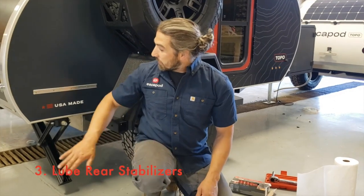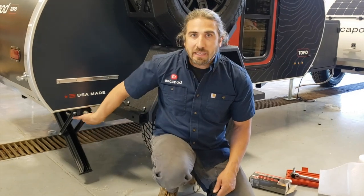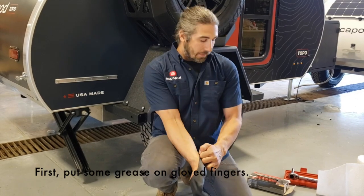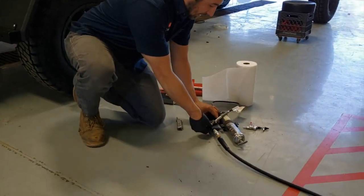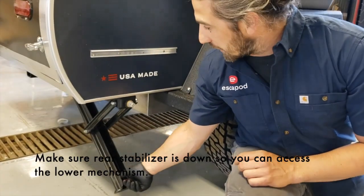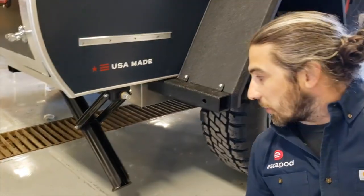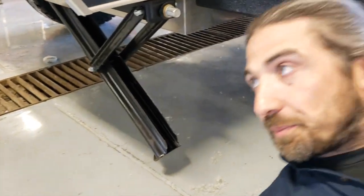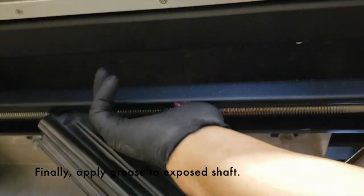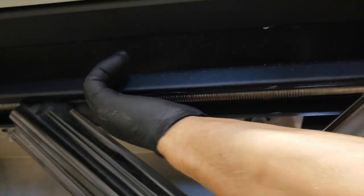Our final task is going to be to lube your rear stabilizers. That will keep it running really nice and make sure it's easy to crank up and crank down when you do need them. I do recommend gloves for this task. Put a little bit of grease on your fingers. Make sure the stabilizer is part way down so you can actually access the lower mechanism, then come underneath the trailer. You're just going to put a little bit of grease on this shaft here, and that just keeps things running really smooth.